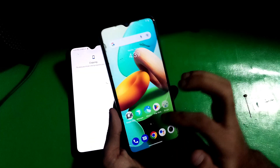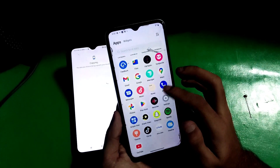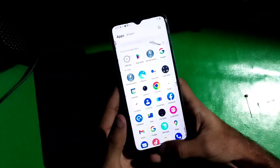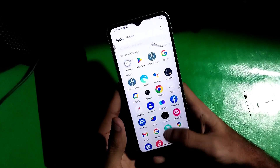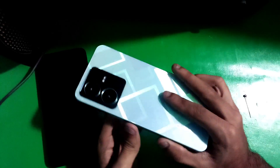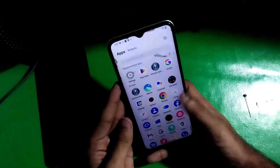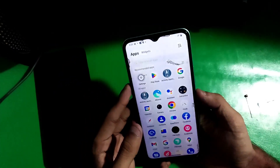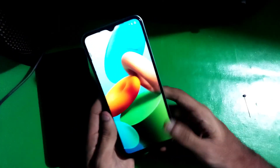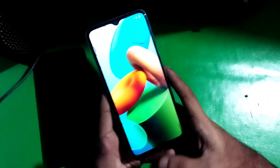Hey guys, welcome to the channel. In this video I'm going to show you how to unlock the bootloader of Vivo. The phone I have is the Vivo Y22, running on the latest Android version and latest security patch. I'm going to show you how to unlock its bootloader without using a PC.